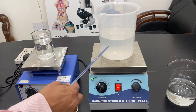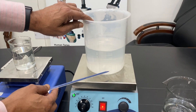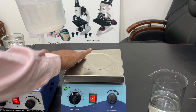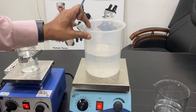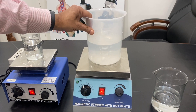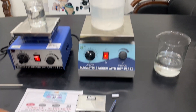The platform on the larger unit is bigger. You can see we have placed a 2000 ml beaker and it sits in the center. The heating section is on the outside, but the heat will also be transferred to the center. We are using plastic beakers here just for demonstration purposes.